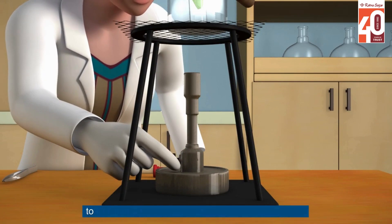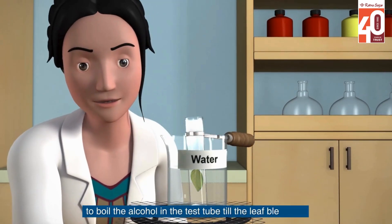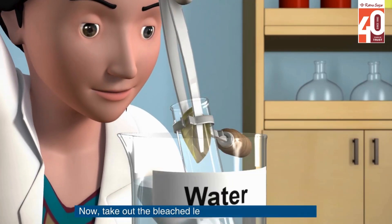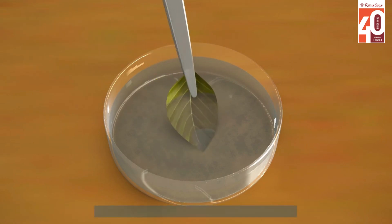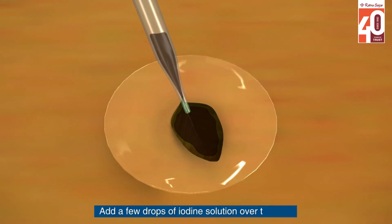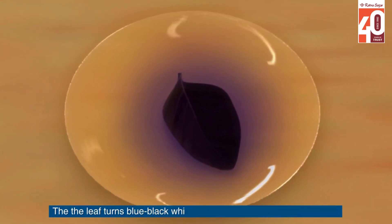Boil the alcohol in the test tube till the leaf bleaches. Now take out the bleached leaf and wash it in cold water. Add a few drops of iodine solution over the leaf. The leaf turns blue-black, which shows that a green leaf has starch.